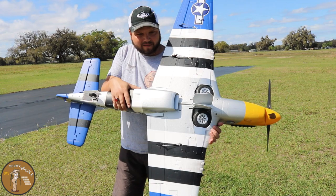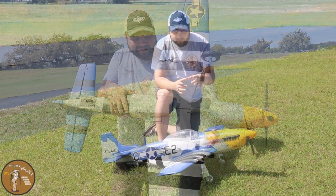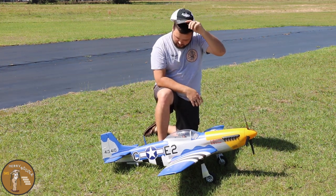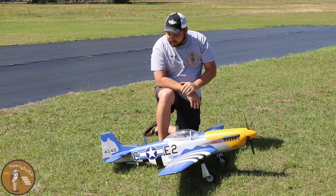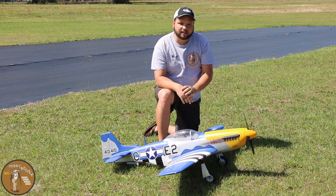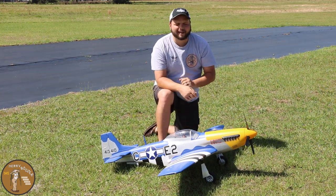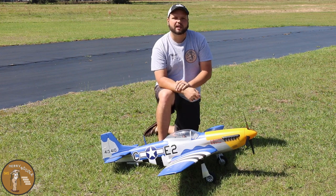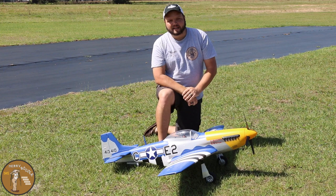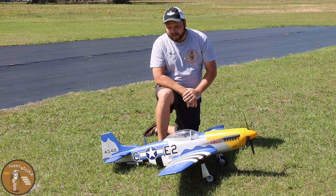I love the paint job on this airplane. We're going off the book CG for the first flight — I've got that battery on the tray right in the middle, slid all the way forward on my 5000 to get that CG. I've got a rate cut of 180 and 60 all the way around, with the ailerons and elevator on two separate channels so after takeoff I can easily cut it down if needed.